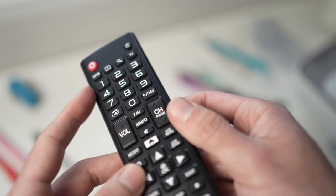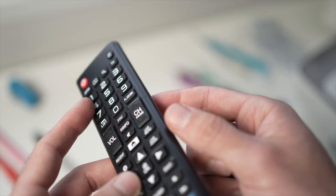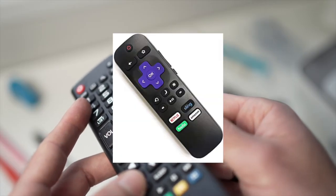In this video I'll show you how to fix your Sansui TV remote control if it stopped working. This will work with many kinds of remote controls — it doesn't have to be the exact one I have in my hands; it even works with the Roku one.